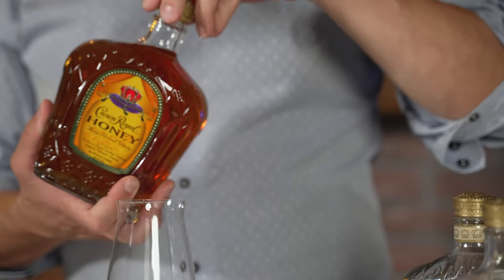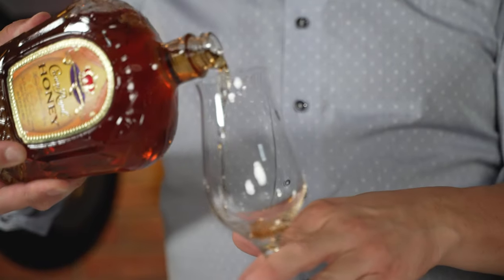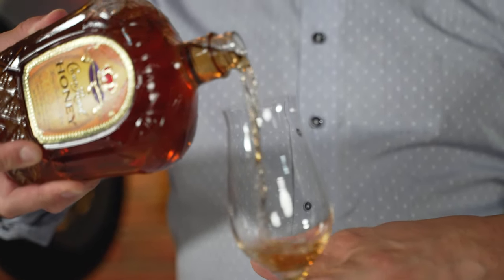Now I'm going to try Crown Royal Honey. On the aroma, I do get honey, but not a whole lot. I'm getting whiskey with just a touch — if I did not know there was honey in it, I would not detect it on the nose, maybe a tad. On the palate, the honey is definitely kicking in, but it's almost clashing a little bit with the whiskey. I don't feel like it's integrated in the best way I would have liked to see it.